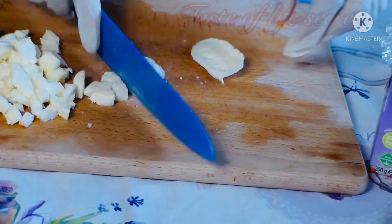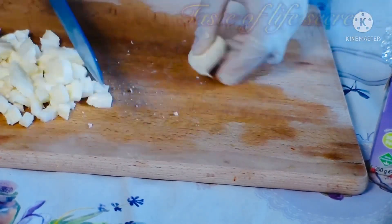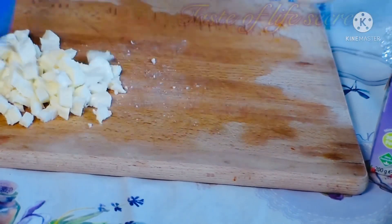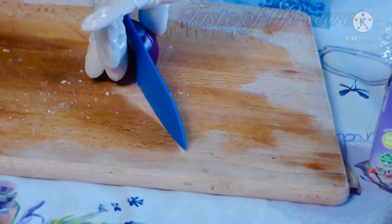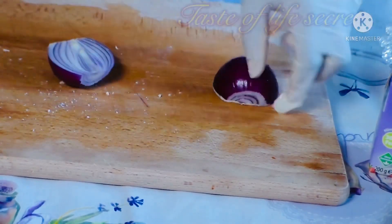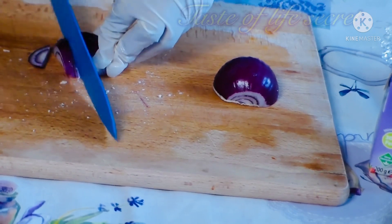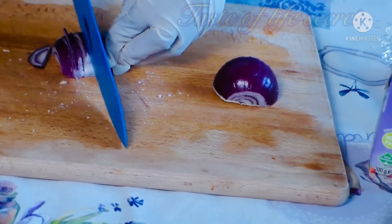You can use any vegetables of your choice, the vegetables you like to use, or the cheese you like to use. You can use a dry one, or some people also prefer using cooked egg — boiled egg. So you can also use boiled egg to mix your salad; it's also good.